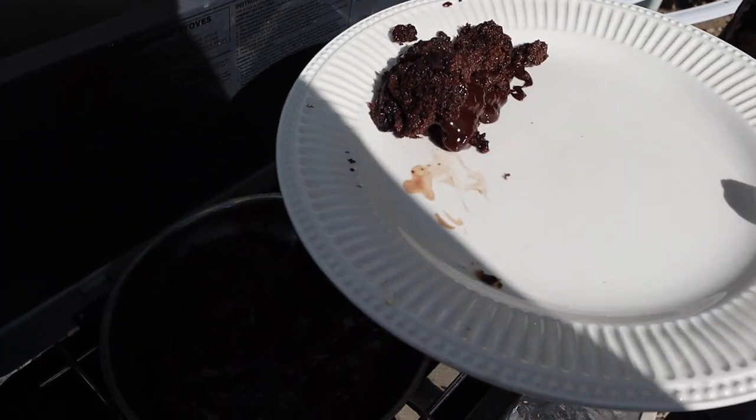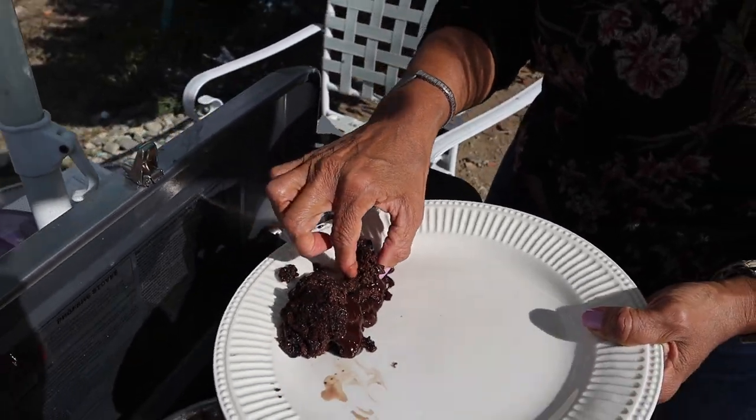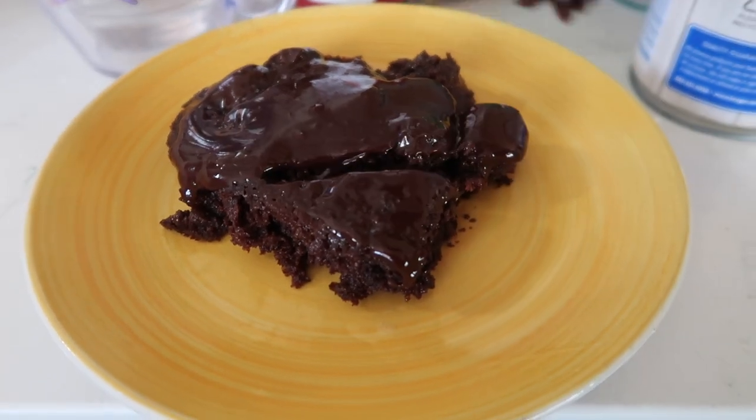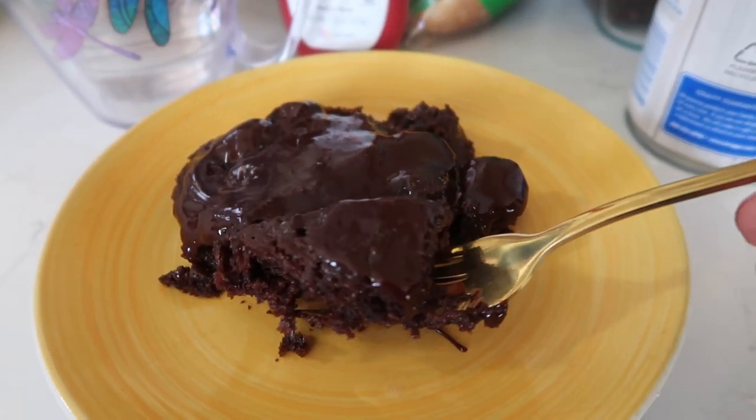I don't have a spoon — Joe said improvise. Honestly guys, you don't need to do the chocolate milk pour if you don't want it too wet.